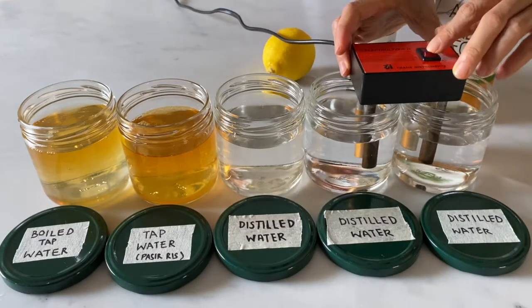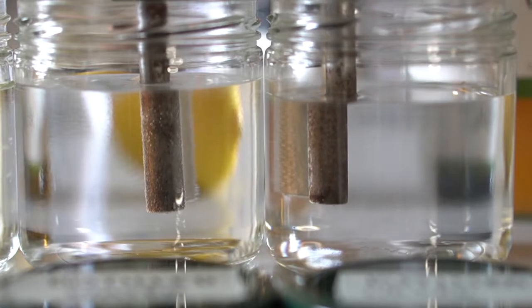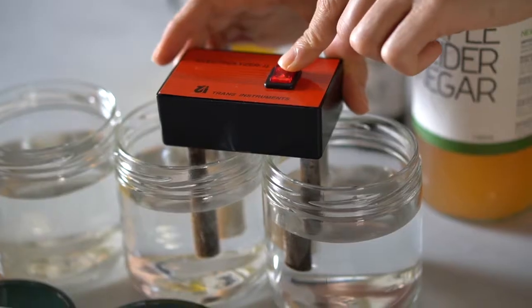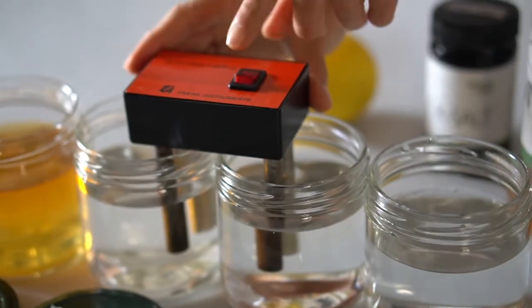Now we're going to use the electrolyzer to test these out. Notice that there is no change in the water color, as the minerals found here are organic minerals.